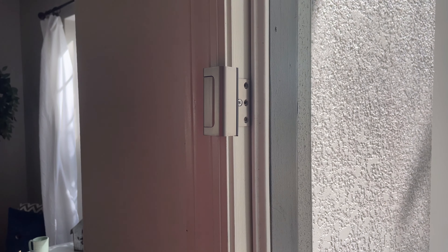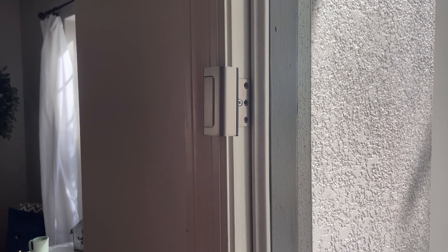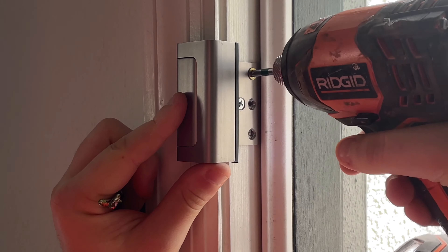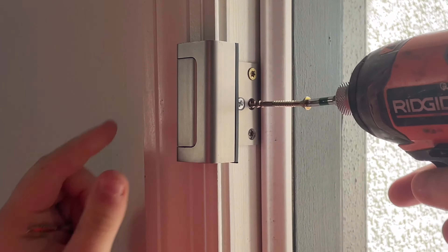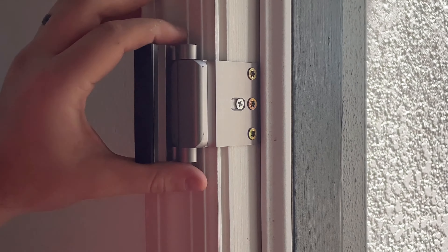These are the screws that come with the lock, but I recommend replacing them with screws that have more shear strength — I'll throw a recommendation up on screen. The reason you want screws with good shear strength is that if someone is trying to break in, those original screws could shear off under force. I'm installing my own screws here; the lock is good and firm and works fine.